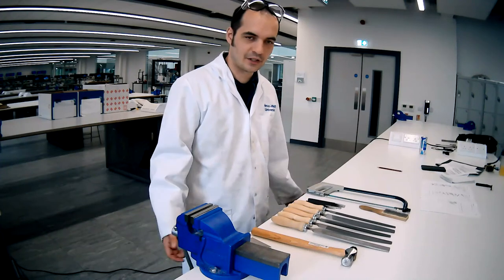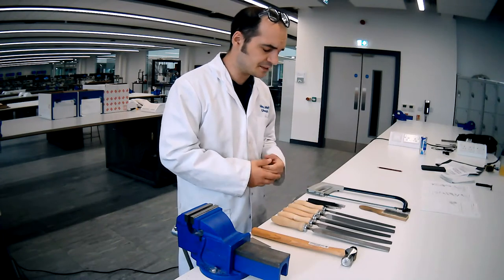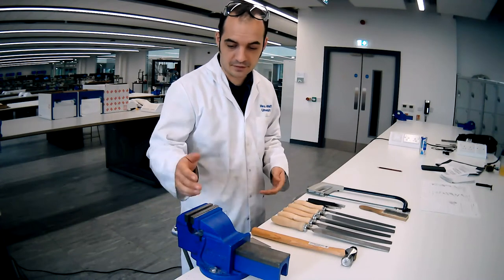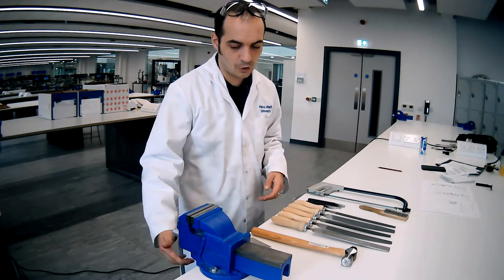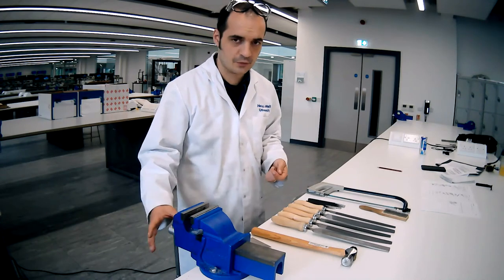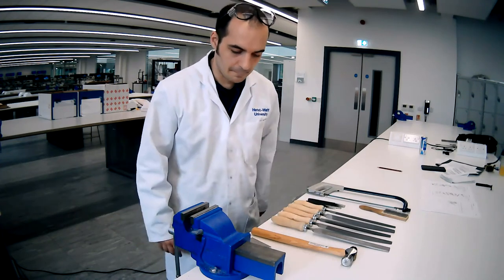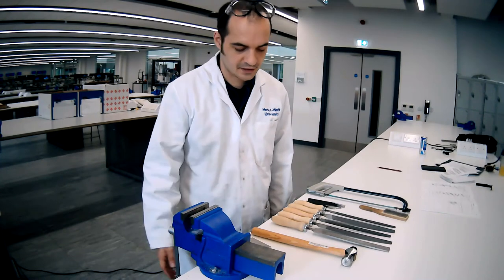Hi, welcome back. I'm going to talk about some bench working tools - as you can see there's a variety in front of me. These are chiefly for removing material. I'm going to start at this end: this is a bench vise, opens and closes with a twist of a handle. You do get some which have a quick release, and universal ones which pivot and twist, but this is just a standard bench vise.